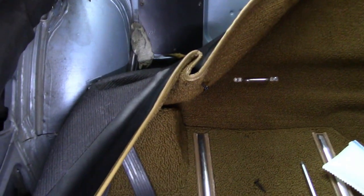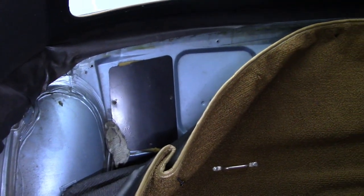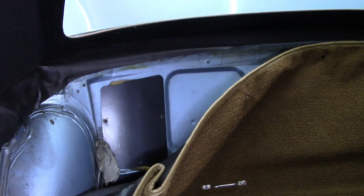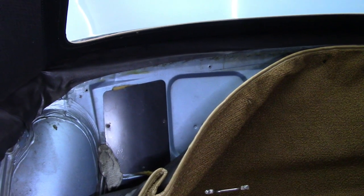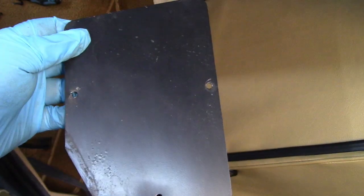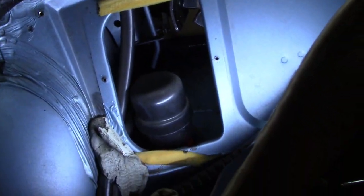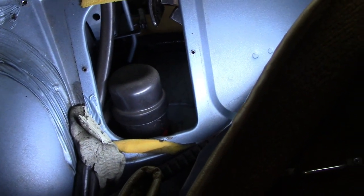I've just dropped that rear carpet down and you can see that black panel - that's the one we need to remove. Looks like about four Phillips screws with a little sealer in the corner. Removing that panel gives access to the top of the shock from this side. Through the trunk with the panel dropped down you can see the top of the shock - that round piece - and the two bolts with orange paint on them are the ones we need to release the top of the shock.